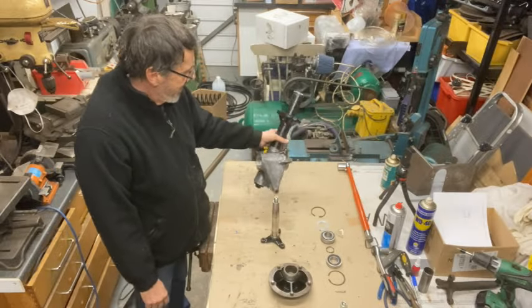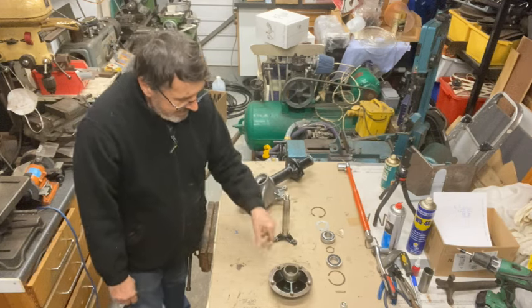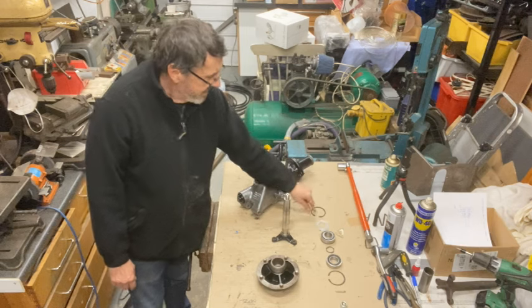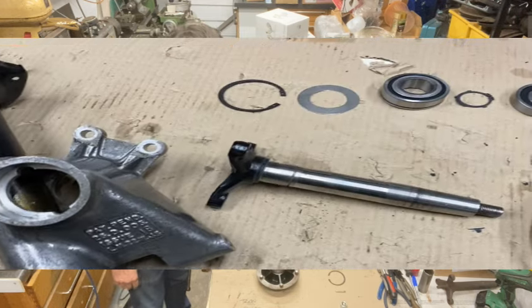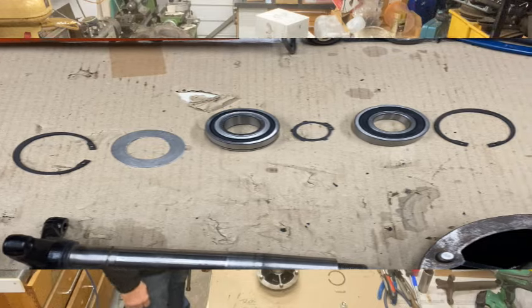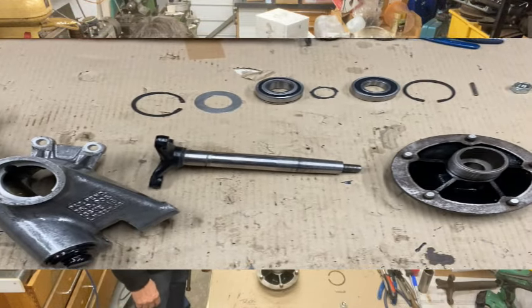I've cleaned up and painted the strut, the stub axle, and the hub. I bought some new bits — a new set of circlips, a dirt shield, bearings, and obviously a new nut. This is just showing how all this will be put together.